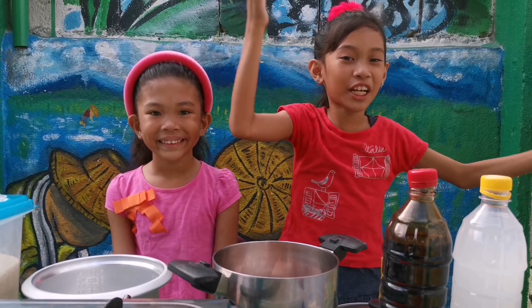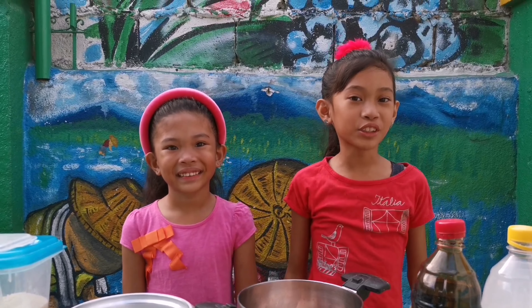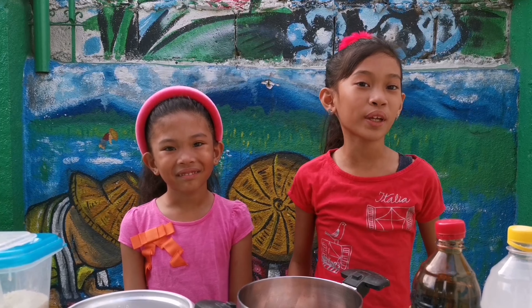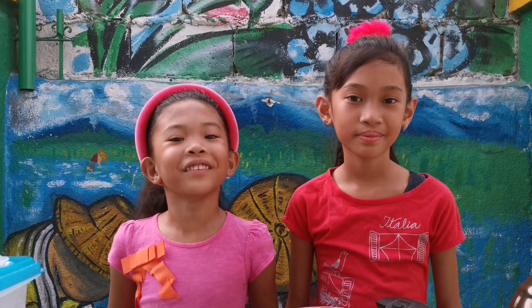Welcome to Urban Farmer's Kitchen! My name is Reeves. My name is Summer. In this episode, we will show you what we have for dinner. We will cook rice and pork on top!